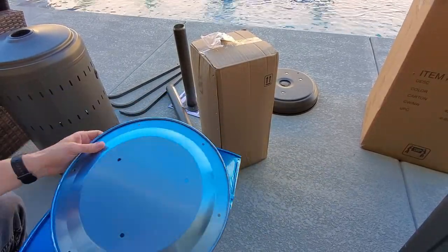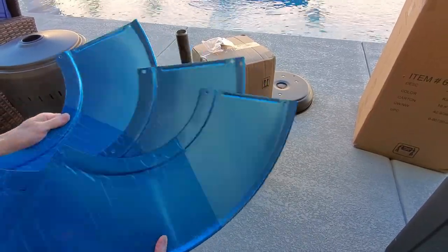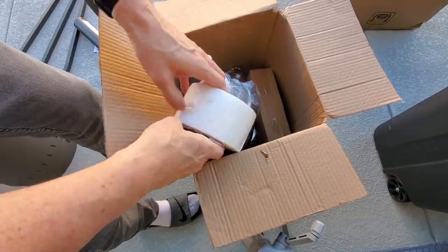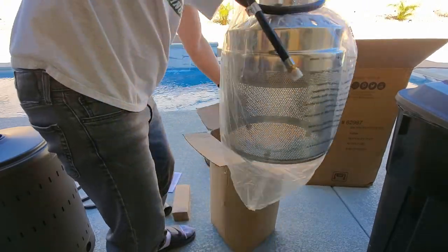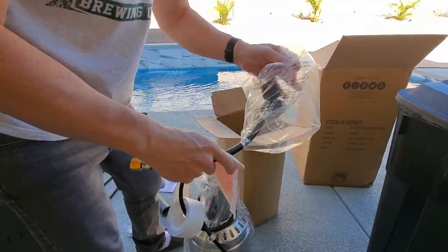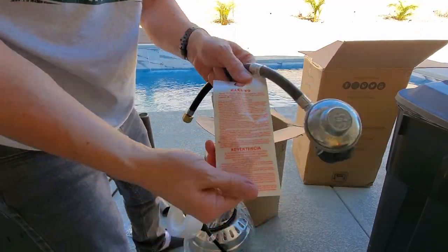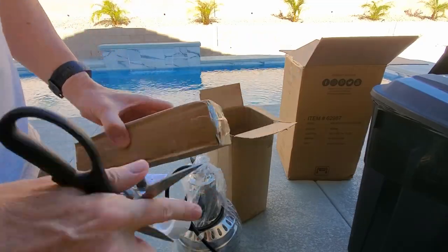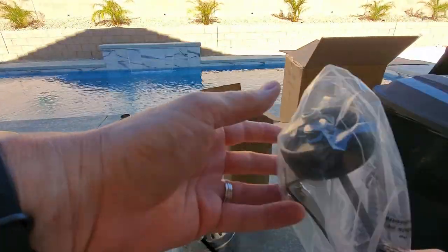The reflector center cap, and there are three reflector panels. This is the head assembly, and this is all the hardware for the assembly. And this is the wheel assembly for the base.